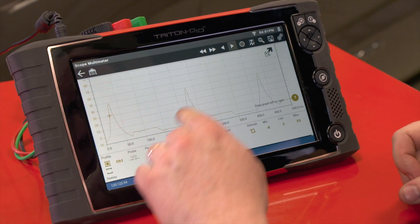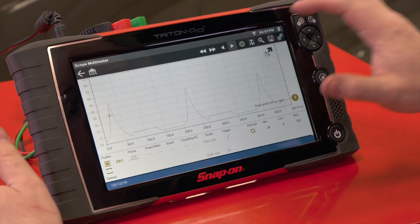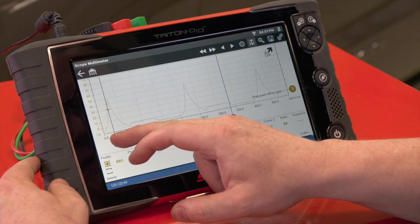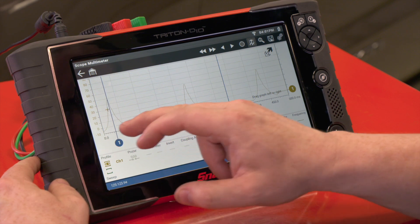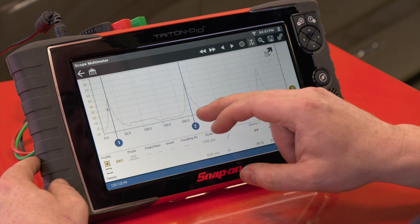Now that we've covered the hookup, let's look at this capture. We can see there are three separate peaks — three separate times of the max compression event, top dead center of cylinder number four. Let's turn on some cursors and do a little analysis. We'll take cursor one and put it right at the peak of that pressure, then cursor two at the second peak of the event.